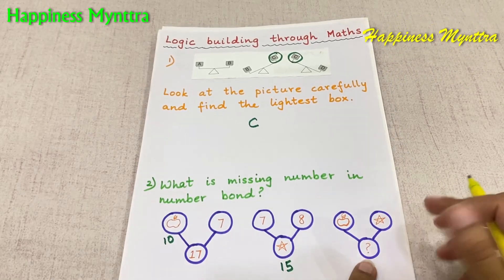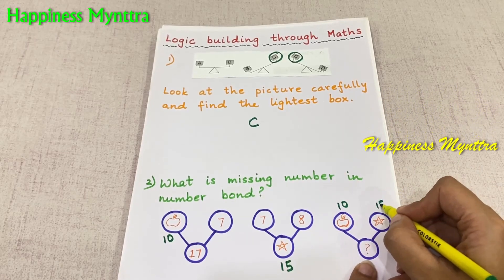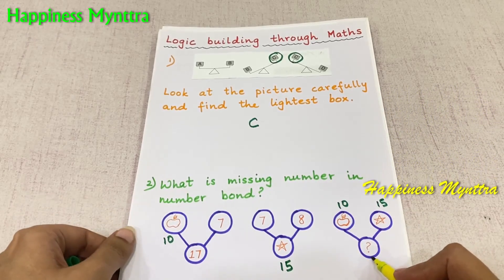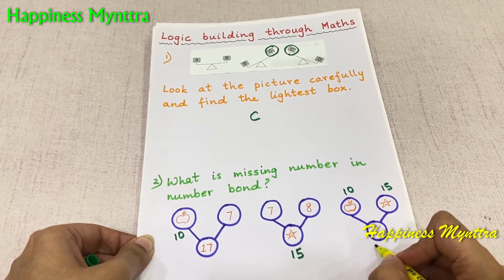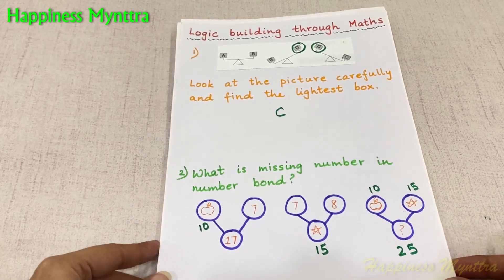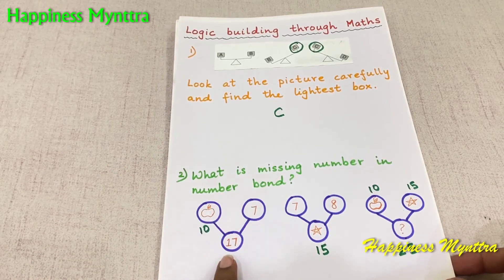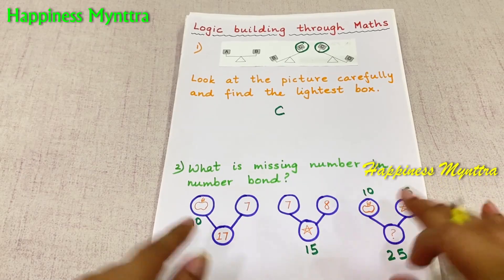And then we have the apple and the star, which means we have 10 and 15 here. So what will be here? This will be 10 plus 15, which is 25. This is how number bonds work. The numbers which come out from the bond are the total — they are the addition.